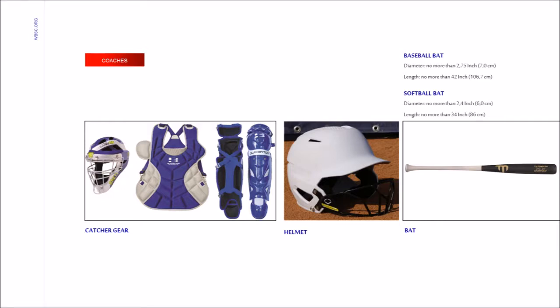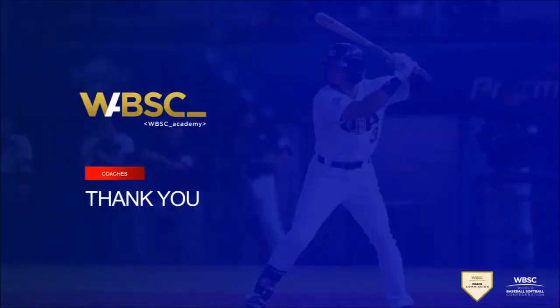A batting helmet is worn by batters to protect the head from errant pitches. It must have two ear flaps, one on each side, and must be worn by batters and runners. A baseball bat is a smooth wooden or metal club used to hit the ball after it is thrown by the pitcher. In softball, the bat can be made of wood, aluminum, or composite materials such as carbon fiber. This is the end of the first module of the Grassroots Webinar. Thank you for watching, and with the WBSC, it's game time.